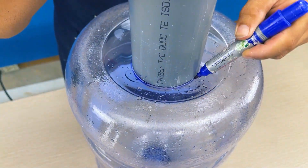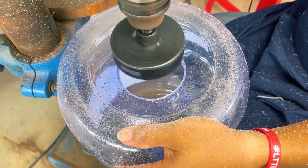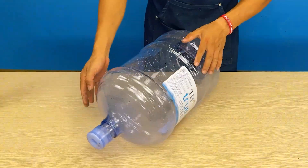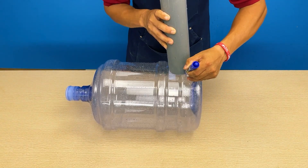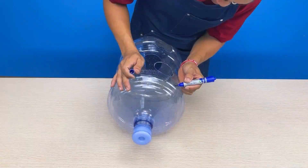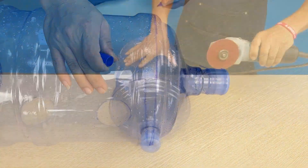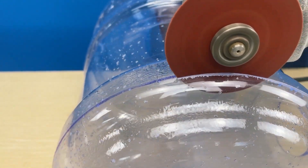Firstly, he places a large PVC pipe segment on the bottom of the container and traces its dimensions. Using a specialized drill, he drills holes into the bottom of the container. Turning the container horizontally, he peels off the labels. Continuing the process, he drills two more holes on the body of the container. He then marks a circle on the upper body and uses a cutting machine to cut it out — but he sets that piece aside to reuse later.